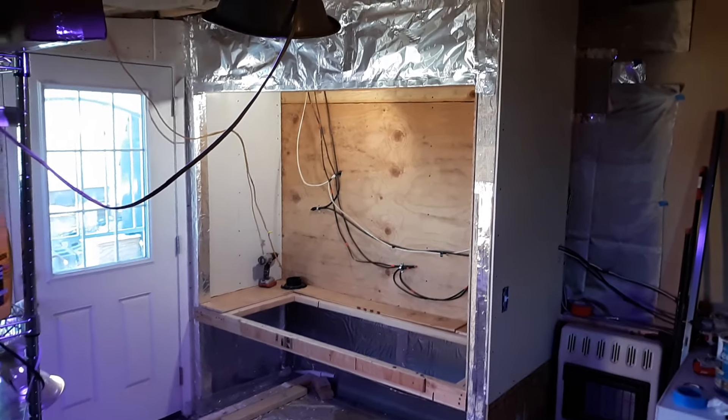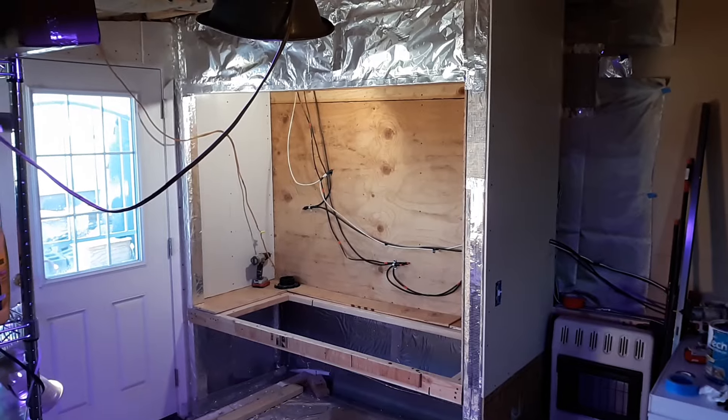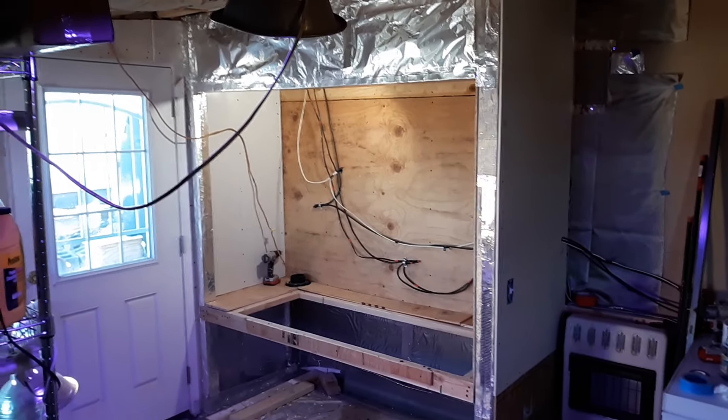Hello everybody, this is Paul from Off-Grid Desert Farming with Paul and Adrian. Wanted to give you an update on our EMP room for our batteries and all of our charge controllers.